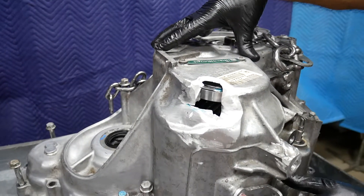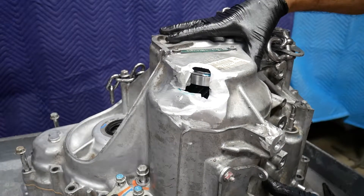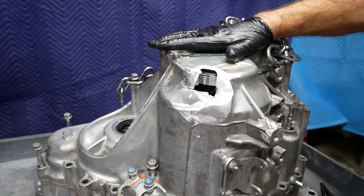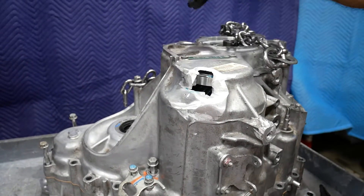This transmission will become a core. We've ordered another transmission from the automotive recycling facility, and that should do very nicely. It was very reasonably priced.